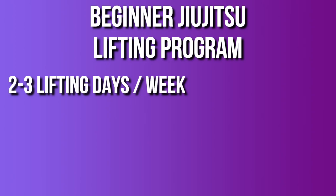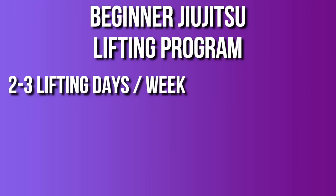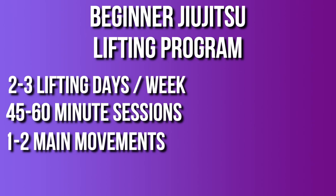This is a simple program you can follow to start getting stronger today for jiu-jitsu. Look at your training week and set aside two to three days a week to lift. You don't need much more than that, especially as a beginner — two to three days is plenty and it won't negatively impact your jiu-jitsu training. Set aside 45 to 60 minutes dedicated to strength training, and pick one to two main movements per session.